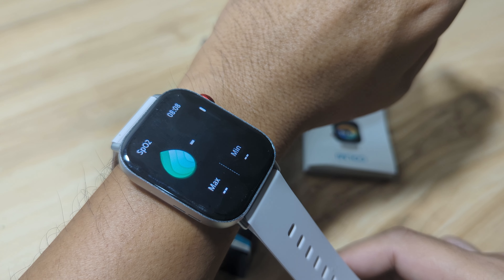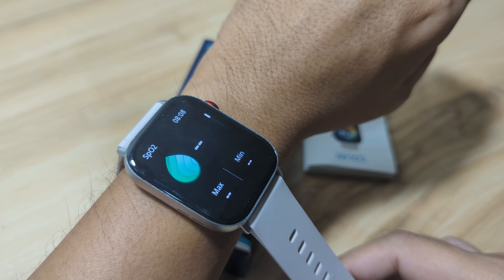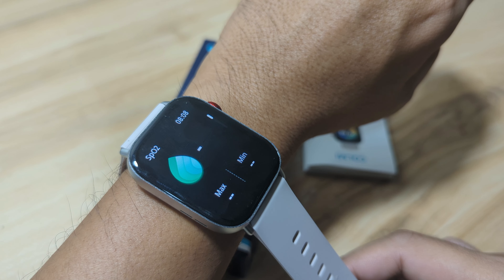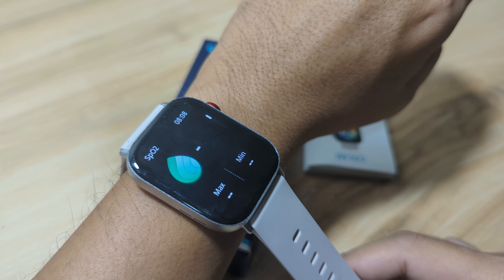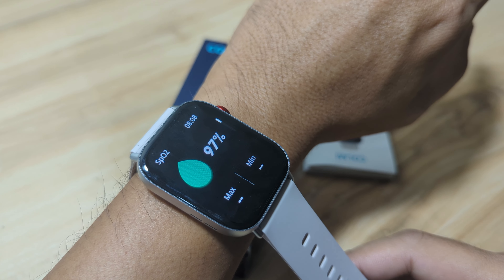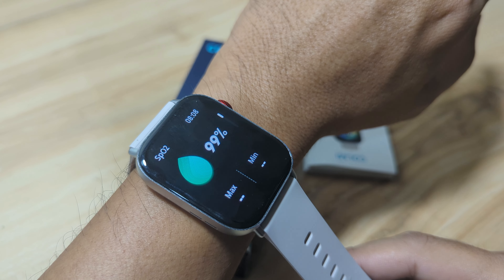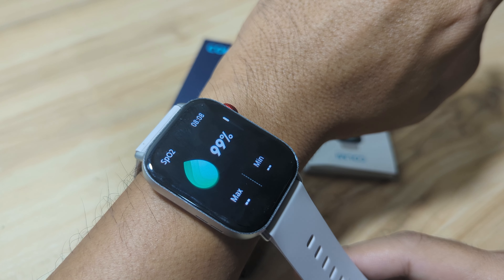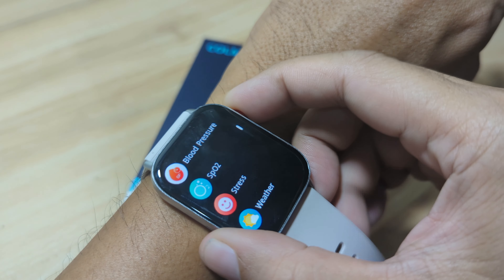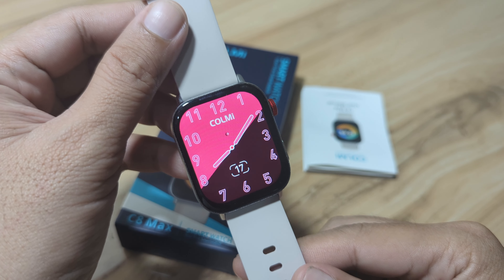This smartwatch has a support app — you can synchronize and upload the results to the support app for your daily average. You can see at least one week's worth of health results on the support app. For blood oxygen, we have 99% — that's very good.